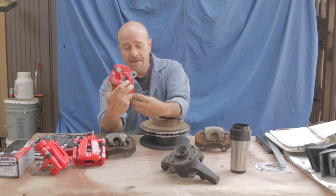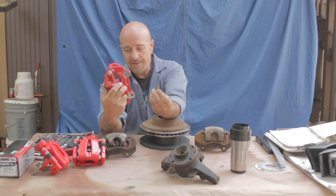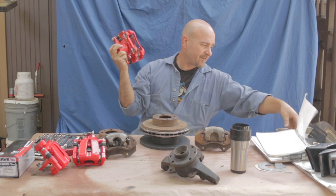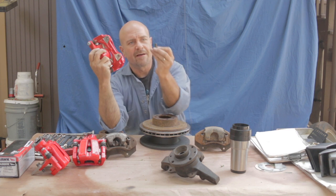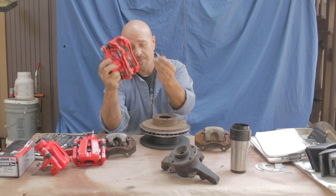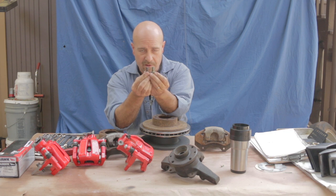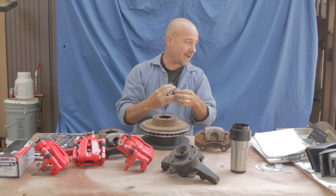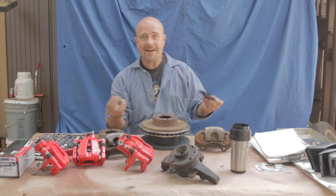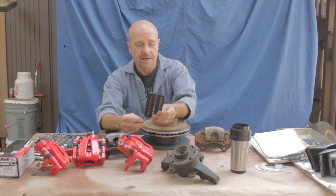The bolts themselves are bigger. The original bolts for the original calipers are 10 millimeter by 1.25 pitch, and the newer bolts are 12 millimeters — so they are a lot beefier. As a result of that, all I did to mount these front calipers — which I will illustrate later when I show you the car — was measure out where these bolts started, and the holes in the caliper carriers were roughly 25/64ths. I had to arrive at 15/32nds.